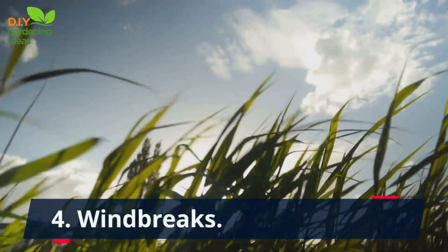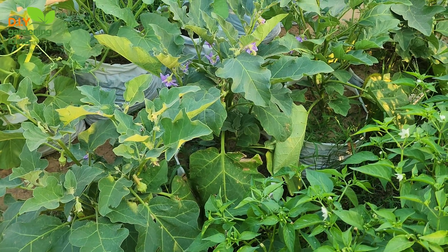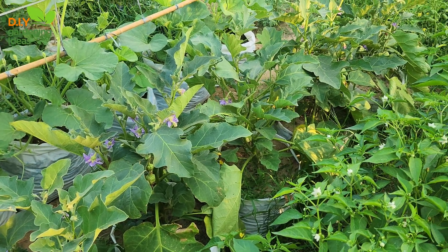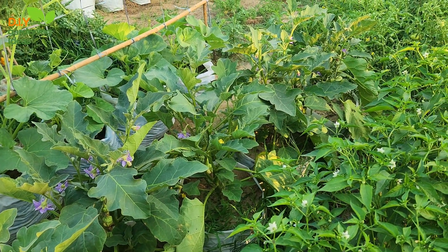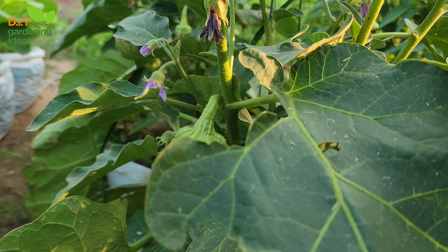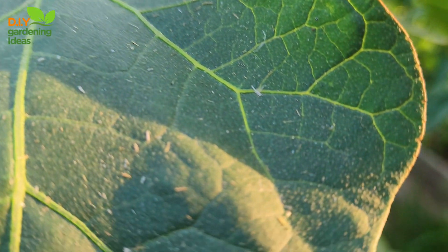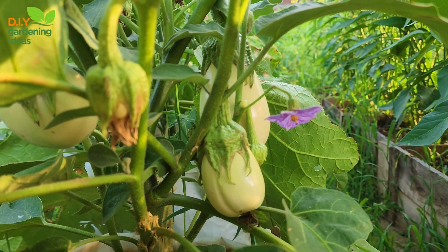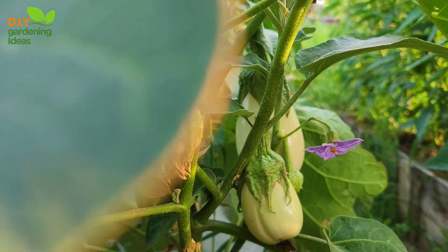4. Windbreaks. If your garden is in an open area exposed to strong winds, plant windbreaks such as shrubs or trees to create a barrier. Windbreaks help to decrease wind speed and prevent soil erosion caused by wind. They also provide additional benefits like shade and habitat for beneficial insects.